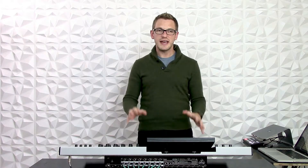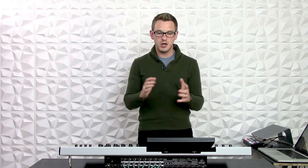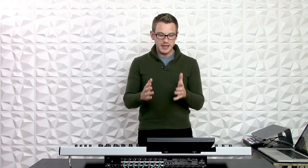Hi guys, this is Drew Brashler with DBB Audio. I'm here with the Behringer Wing, and I want to show you my next most common question on the Behringer Wing, which is how to get a stereo in-ear setup on this board. So let's go ahead and dive in.